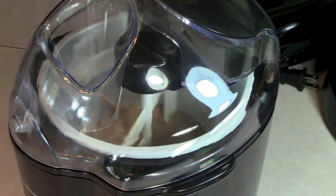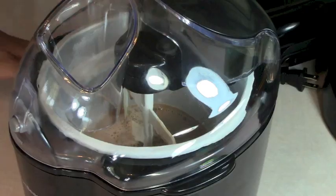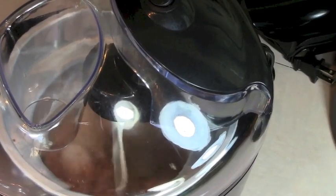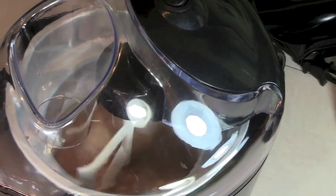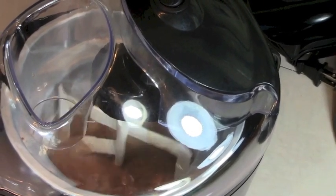You're supposed to let this churn for about 35 to 40 minutes until the machine stops on its own. At 15 minutes it's looking kind of thicker — I don't really think it looks like ice cream yet, but it's thickening. I think it should go the full 40 minutes, so I'm not going to add any mix-ins like cookies yet.